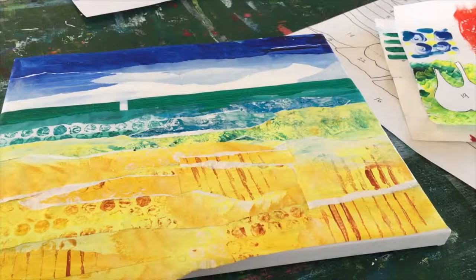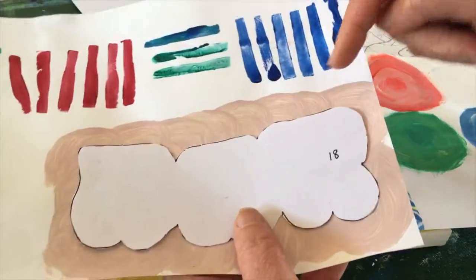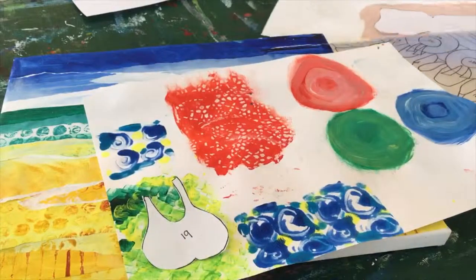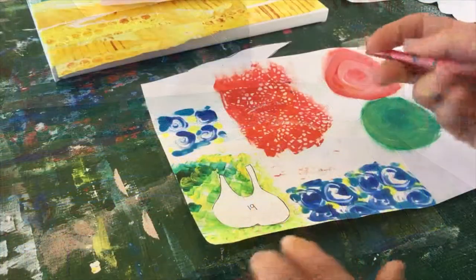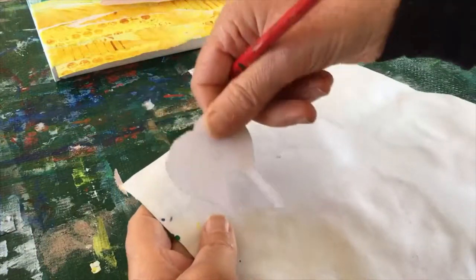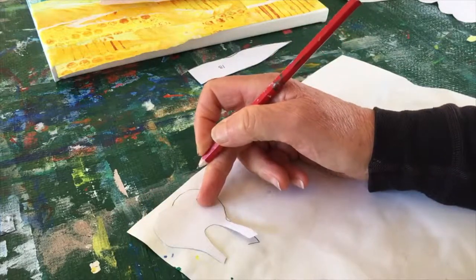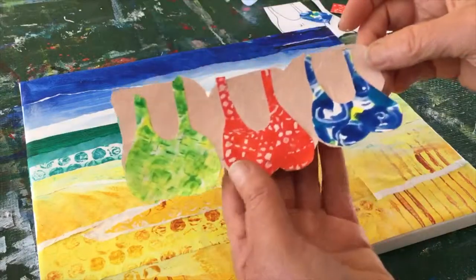Next, cut out with scissors pattern number 18 — that's the bodies of the ladies. Cut that out and lay it on top of the skin-colored piece of paper, cut round, then do the same with the bathing suits — that's number 19. I'm going to cut around that and glue the bathing suits onto the bodies before I put the whole thing onto the background. If you're not comfortable cutting around a piece this small, feel free to turn the page over, turn the pattern over, draw around it with a pencil, and then cut around the pencil line.